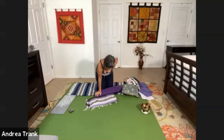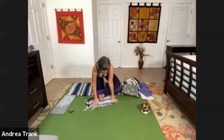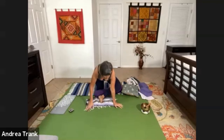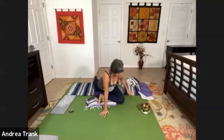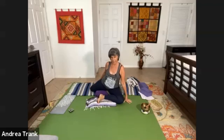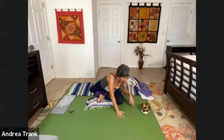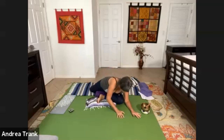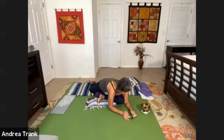Since my right leg was forward before, this time my left leg will be forward. Grab that cushion — the cushion is for underneath your hips. On this side, I'm going to probably need a second cushion under my hips because I have a bit of an injury. You can keep your right leg straight or bend it — you decide. Then you're going to lean over the left leg into a reclined pose. This is called sleeping swan.